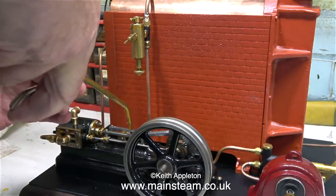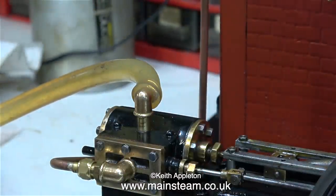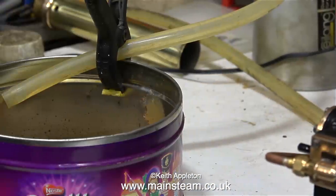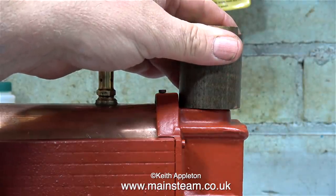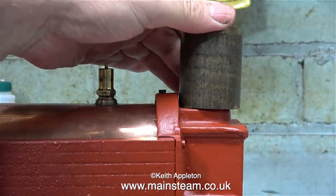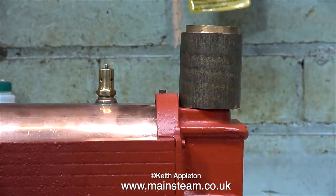Throughout the steam test, it's time to oil up the engine ready for it to run. There's not enough pressure in the boiler yet, but we're getting there. I fitted a piece of clear silicone rubber tubing from the exhaust outlet on the engine, and this goes into a tin held in place with a plastic clamp, because I want to see how much water comes out of the engine. This would normally go up the chimney.